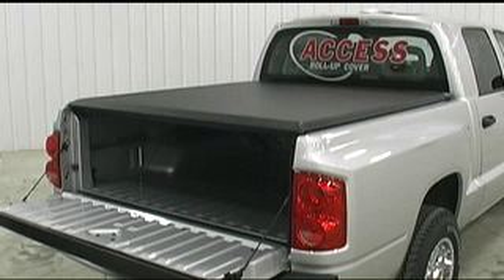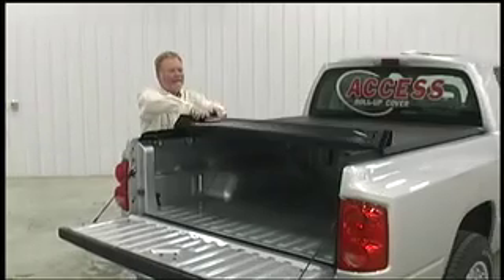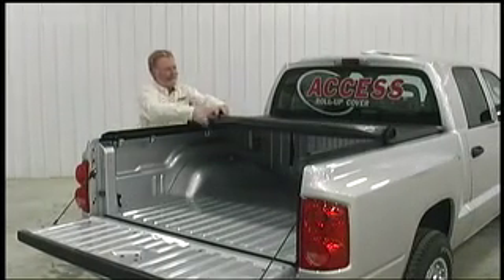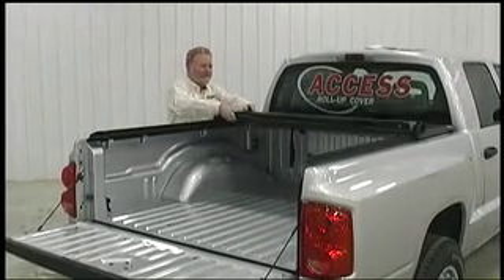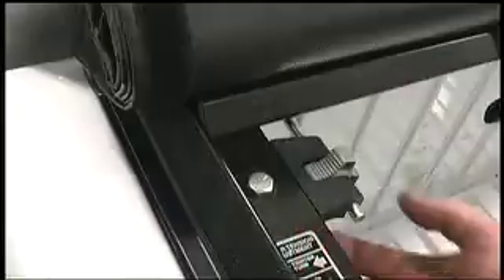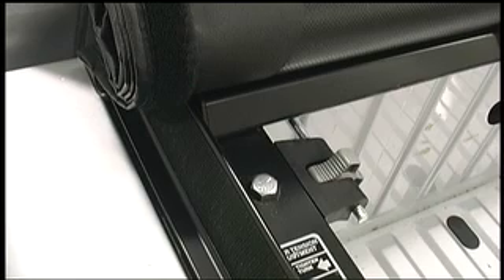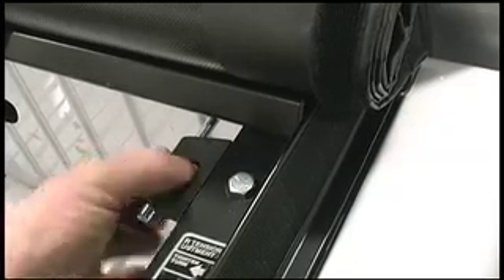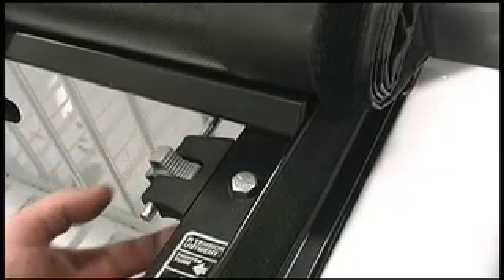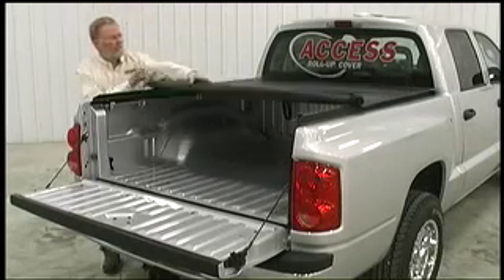If the cover is too tight or too loose, you'll need to make adjustments with the XT dial tension adjusters. Begin by reaching under and pulling the reflex latch, then start rolling it open. Turn the XT dial tension adjusters counterclockwise to tighten the cover, or clockwise to loosen the cover. Always turn both adjusters an equal amount. It may take a couple of attempts to get the correct tension. Unroll the cover and push the bar down until it snaps.